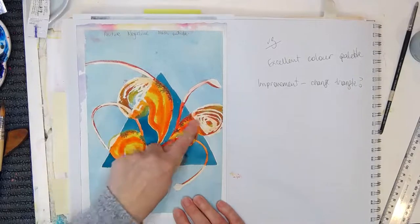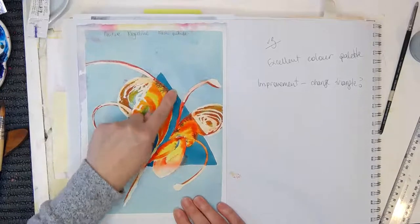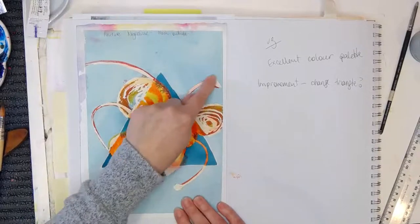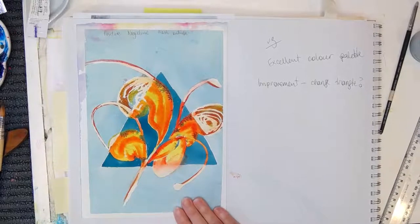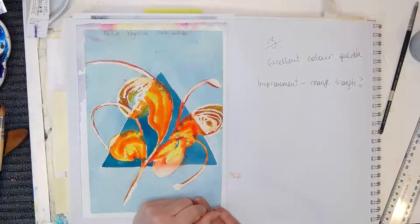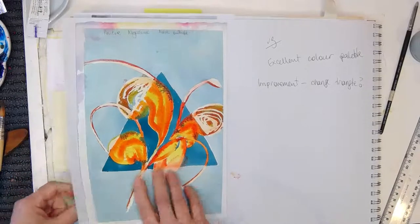I was looking for an idea for today's live stream and found this. I probably found the idea of this background off Pinterest — I adore Pinterest. I'm there all the time looking at beautiful art and taking ideas from it. I did a quick grevillea with a triangle in the background. The background is one color but two tones, and these areas are masked. Everything outside the triangle gets masking fluid, and then inside the triangle I just painted freehand.